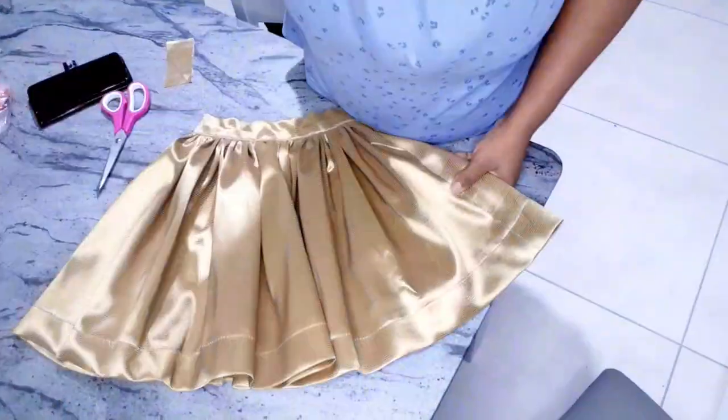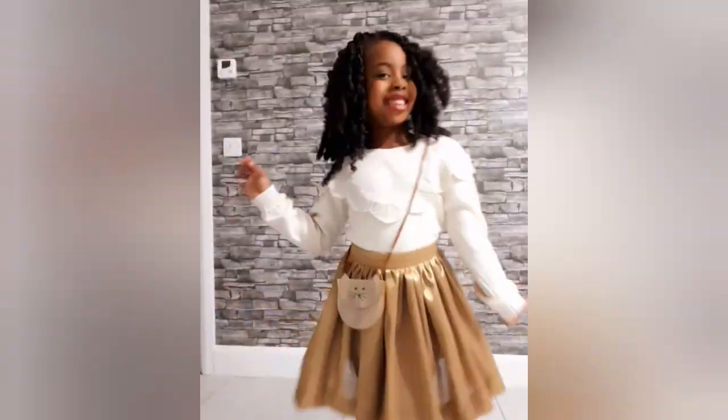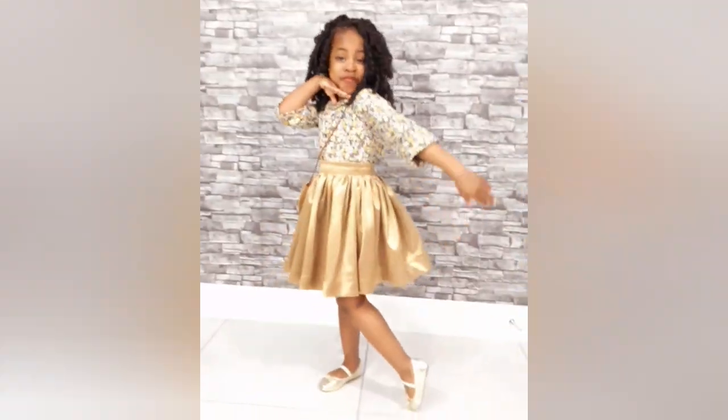My daughter actually loves this skirt! If you like this video, please give it a thumbs up and share it with your friends and family. Don't forget to subscribe to my channel. I will see you in my next video. Bye!